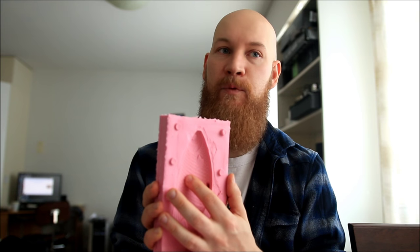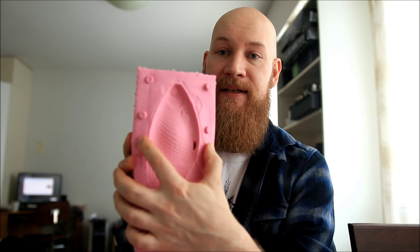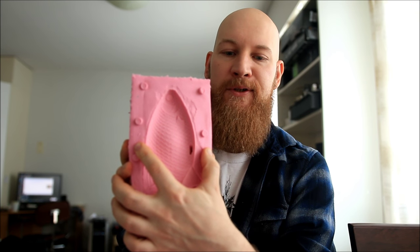First thing is the wall thickness. You want to make sure that the walls — meaning this part here — are thick enough to withstand the contracting effect of plastisol. Most of you already know that plastisol contracts when it cools down. So you want to make sure the wall thickness is at least one centimeter or one and a half centimeters thick, or else you're going to get dents on your lure.